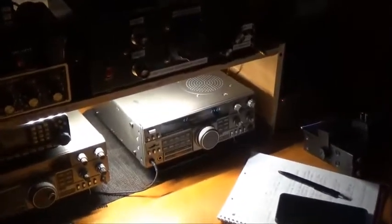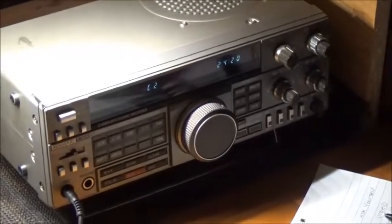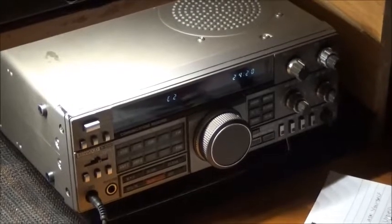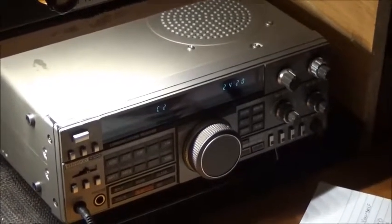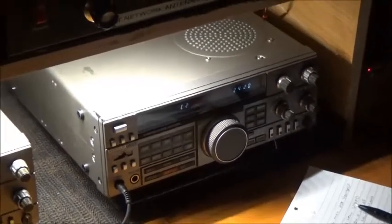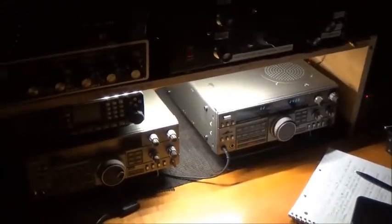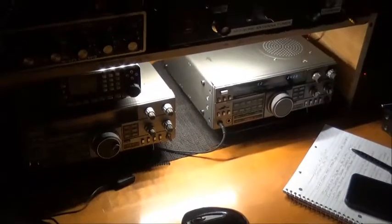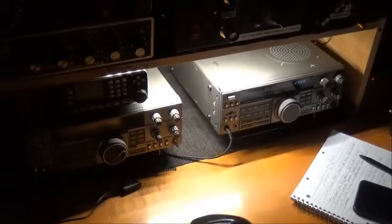I found these interesting signals with this Kenwood TS-5000, graciously donated by Mr. Lorne about a year ago. And this one and the YAESU FRG-100, which I have on loan right now to Thomas. But right now I've got the TS-5000 on the right and the TS-440 on the left.